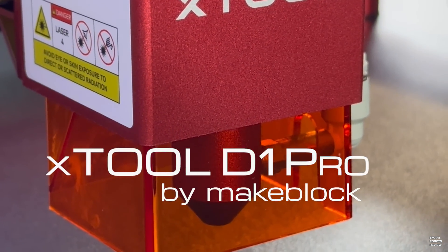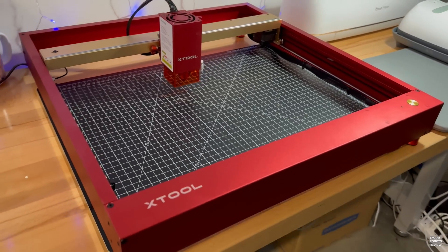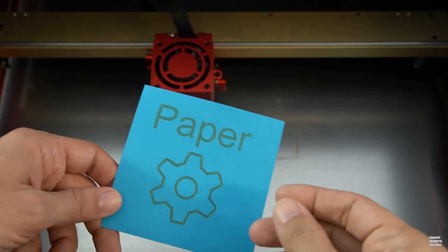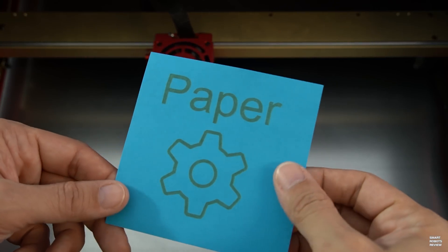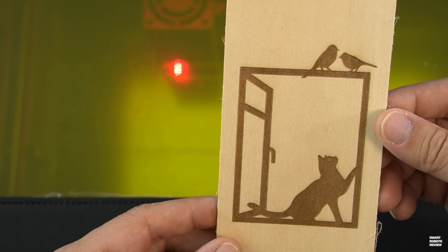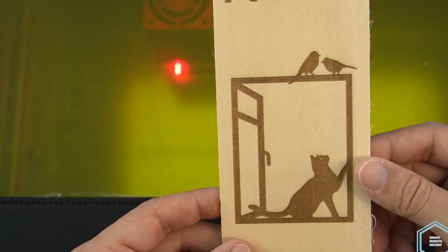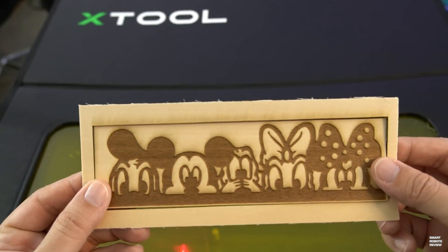As with most of my videos, we're going to take a beginner-friendly approach to learn what you can do, get started quickly, and just have fun with it. First, we will dive right into a review of the D1 Pro features, set up the free application, and demonstrate how I laser engraved my very first test project.